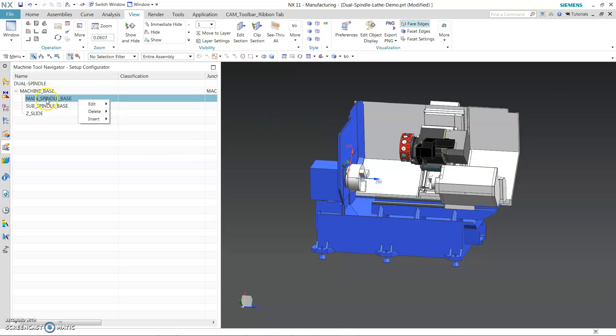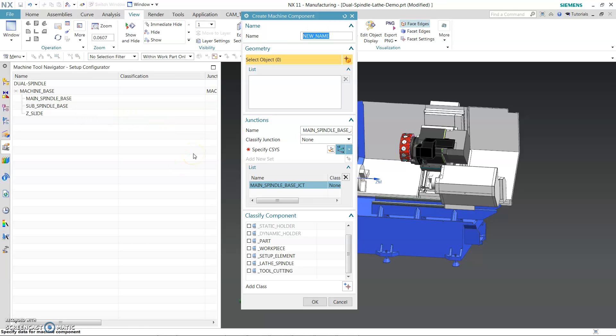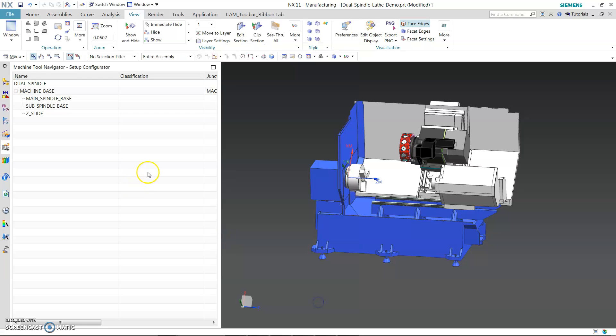Let's go to main-spindle-base, insert machine component — main-spindle, give it as a lid-spindle. Once you give it a lid-spindle, you have more drop-down options. For the FANUC G17-G18-G19 plane, we always work in a lathe mode — ZX plane. Let's pick it up.